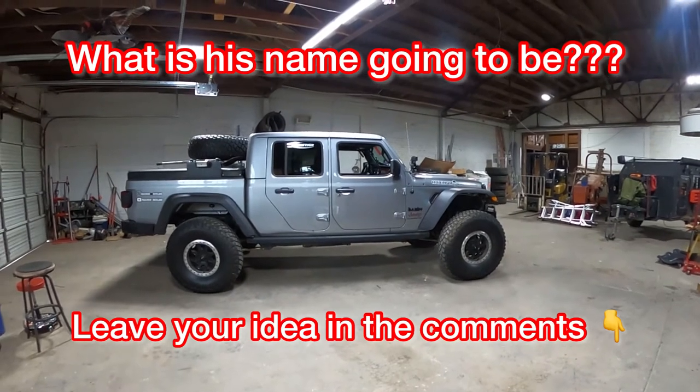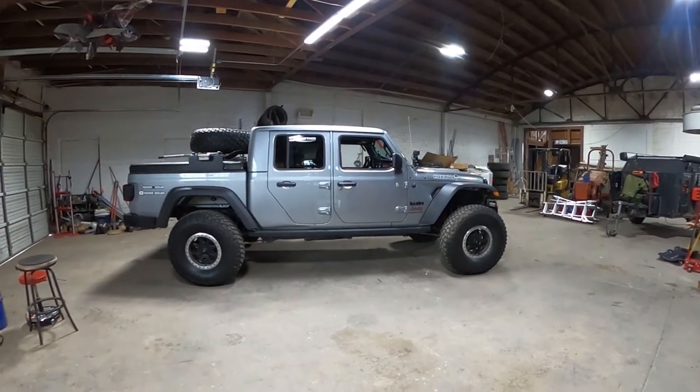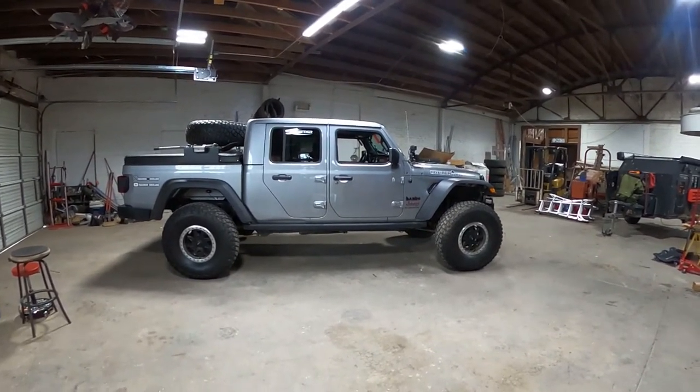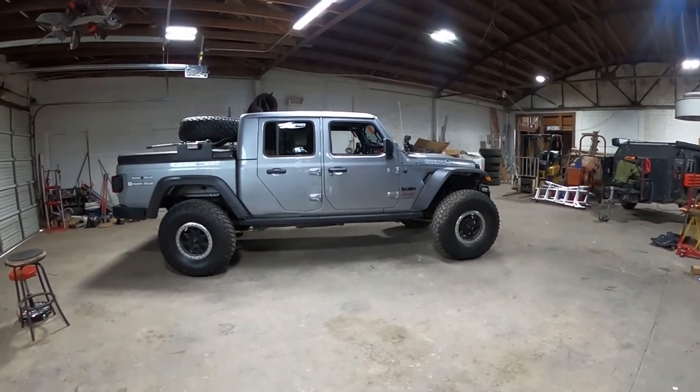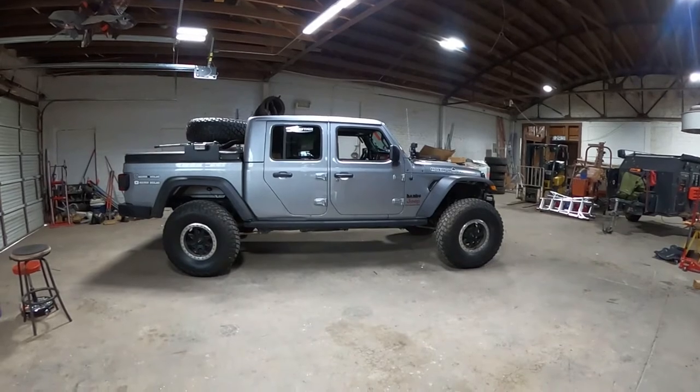Do me a favor — comment below. If you've got an idea for the name, give me ideas. I'm definitely shooting down 'Trail Wrecker.' I don't like it; it doesn't stick with me. So we'll see where it goes.